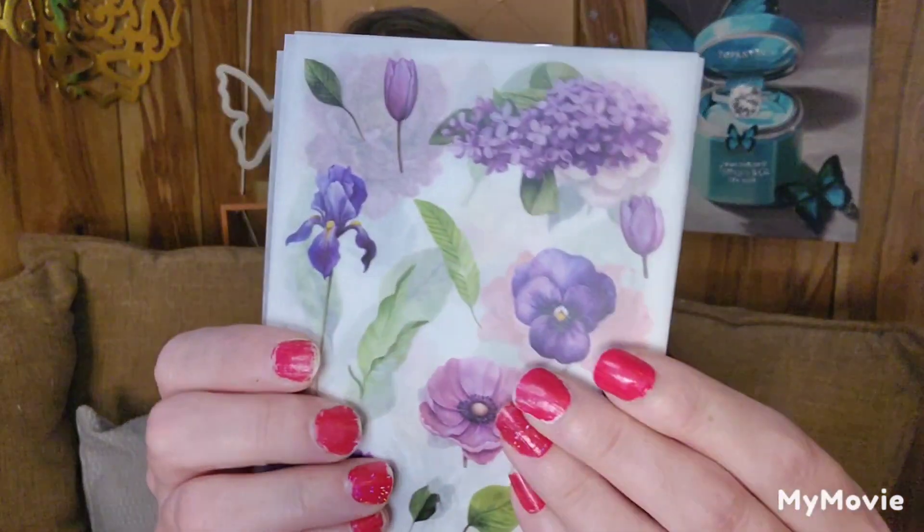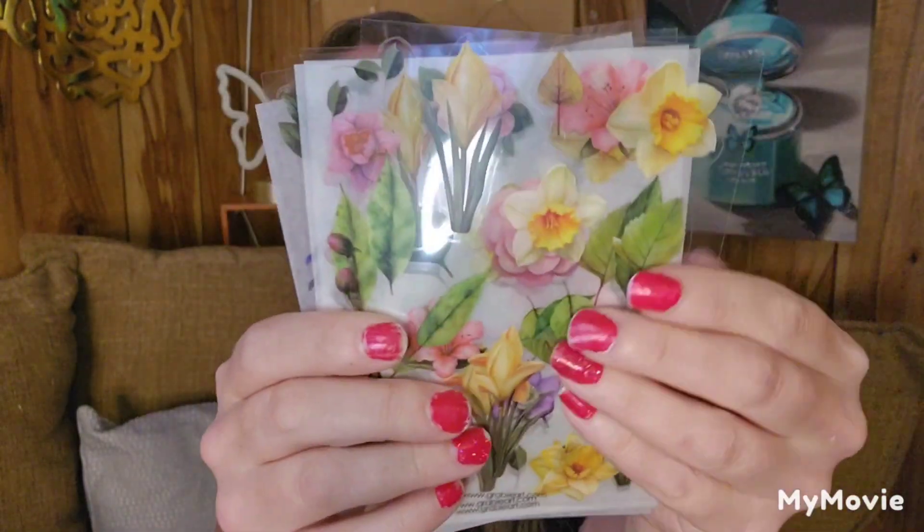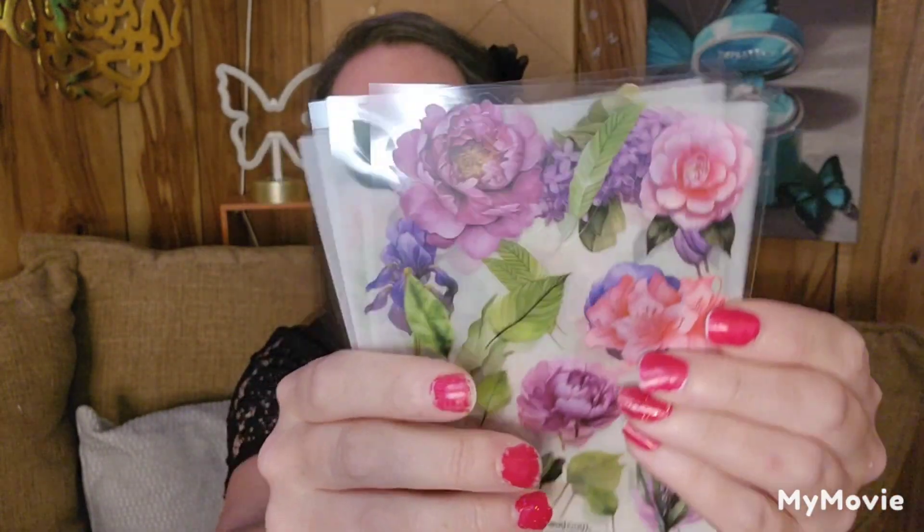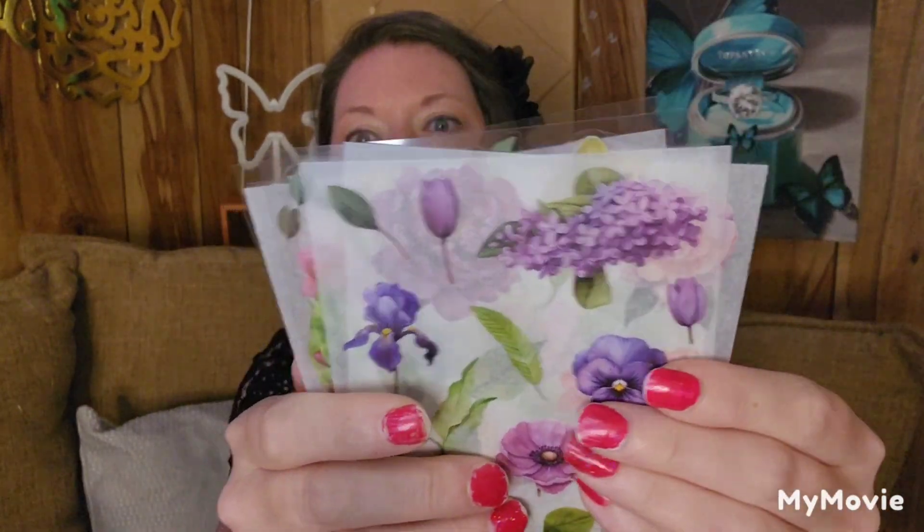Then the Blooming Wild sticker collection — this bag is a larger vellum bag. These are sticker sheets. You get flowers on sticker sheets — oh, these are gorgeous. Oh, hydrangeas. That's what you get in that one.